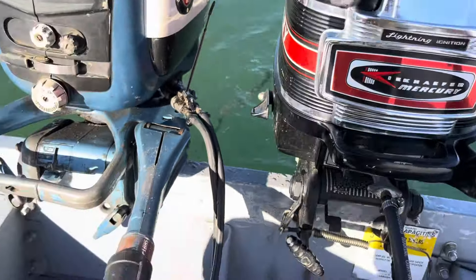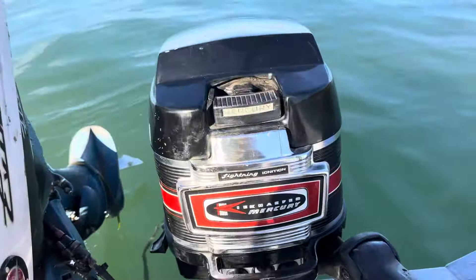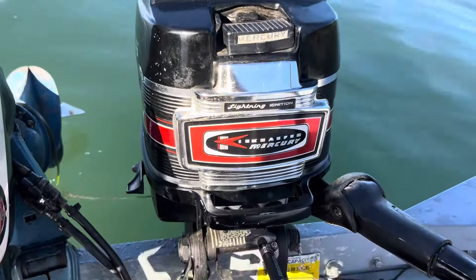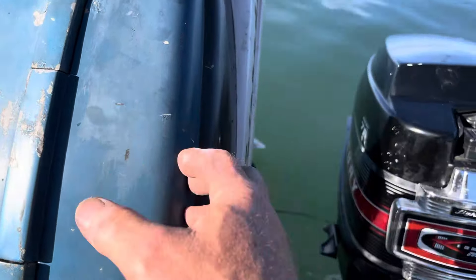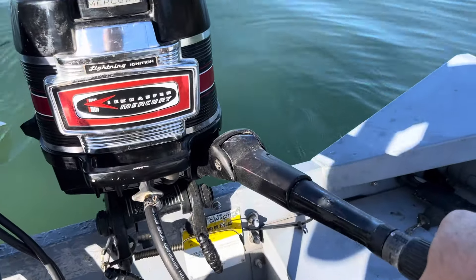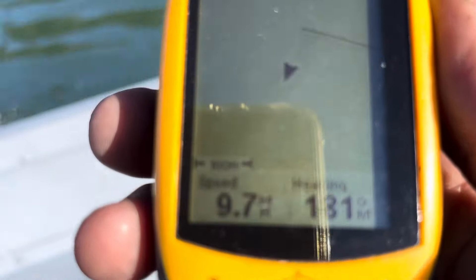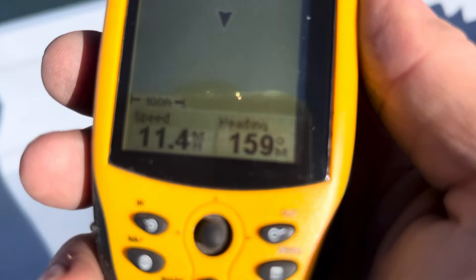I'm going to put that one down and pull this one up — there we go, put it on start. It just sounds much more solid. The metal on these Mercuries, I swear, is twice as thick — well built motors. I always do this wrong: forward is up and reverse is back, I always hit the wrong one. Oh, there's 11... 11.1... 11.4!